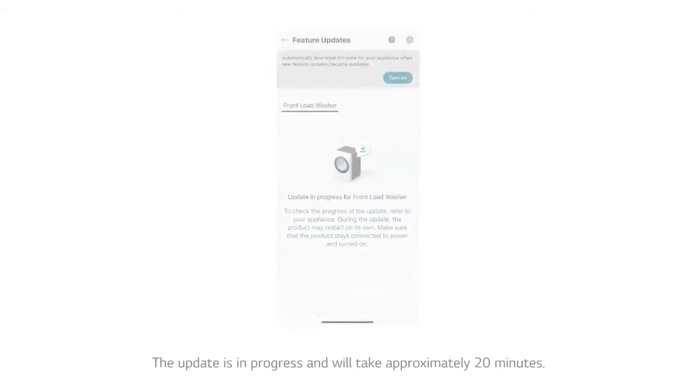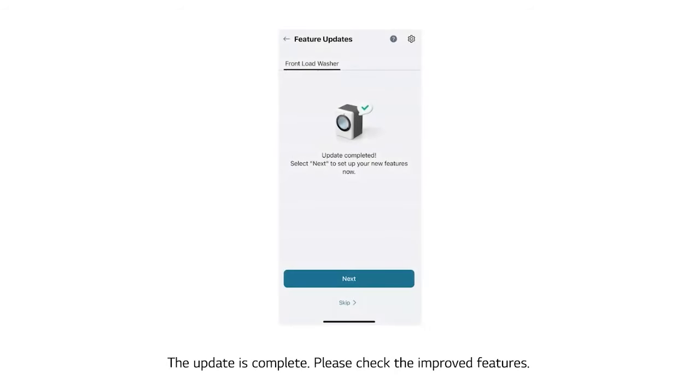The update is in progress and will take approximately 20 minutes. The update is now complete — please check the improved features.